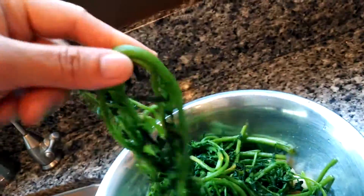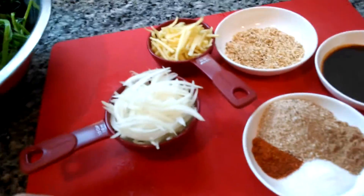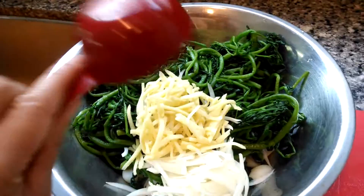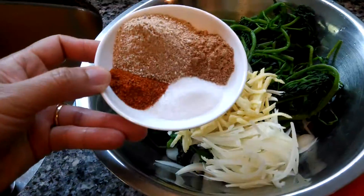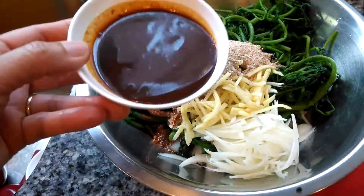These watercress are pretty long and stringy, so if you don't like them too long you can go ahead and chop them into bite sizes. But I like mine stringy and long so I'm keeping them like this. All we need to do is add the rest of our ingredients and toss them — so here goes: the onion and ginger.